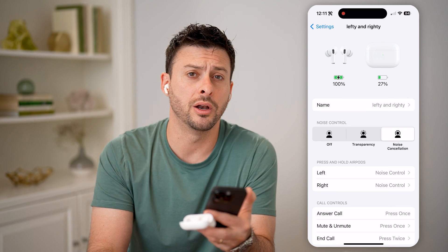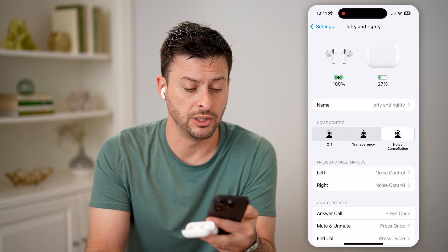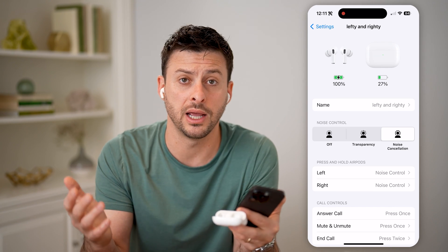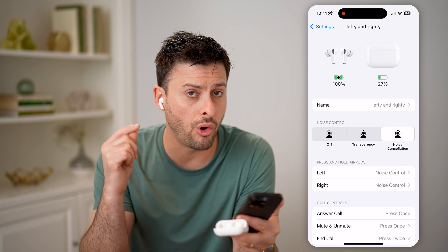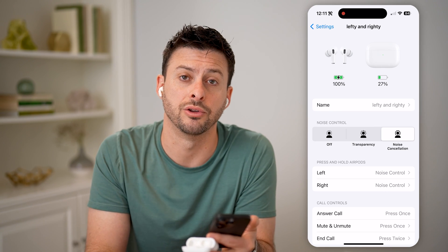You should notice a pretty clear and definite difference between just normal off, transparency, and noise cancellation. Noise cancellation will make it sound and appear like there are no other external sounds — you'll only be able to hear exactly what is coming through the microphones or the little speakers on your AirPods.